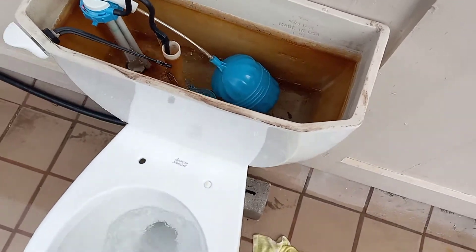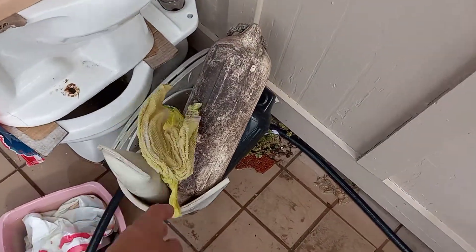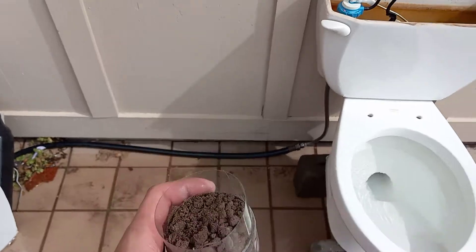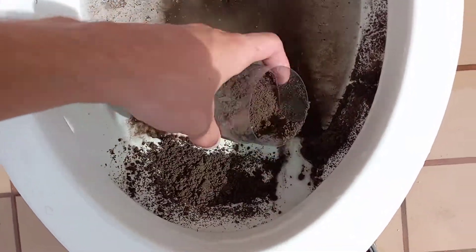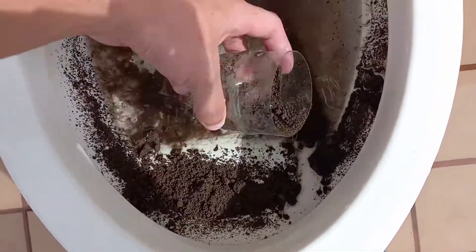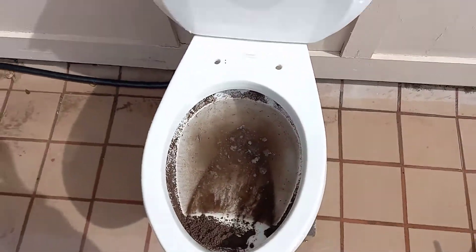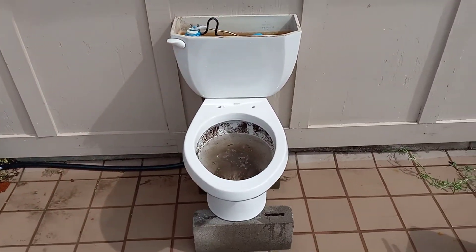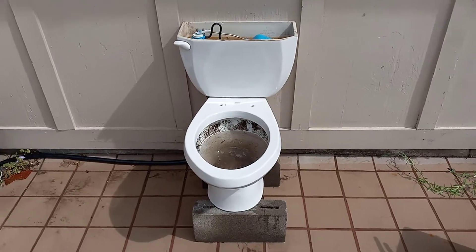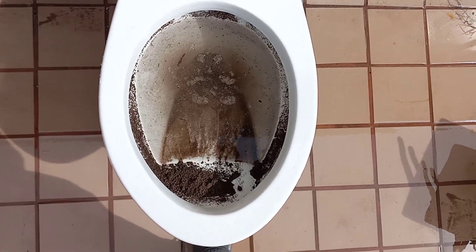I'm going to add some water into the bowl and then do a dirt test. Since it's just been raining, the dirt is wet — as you can see, it's not the dust like usual. It appears that the flapper is leaking. I don't know what's up with that, but it shouldn't matter too much. Let's let the tank fill up and give it a flush to see how it does on dirt. I didn't put a bin under it this time, but I'll just clean it up.